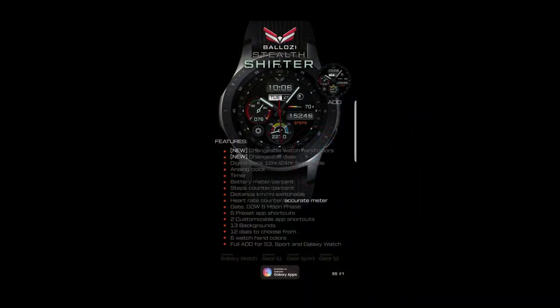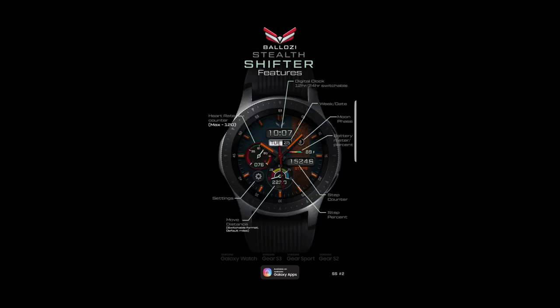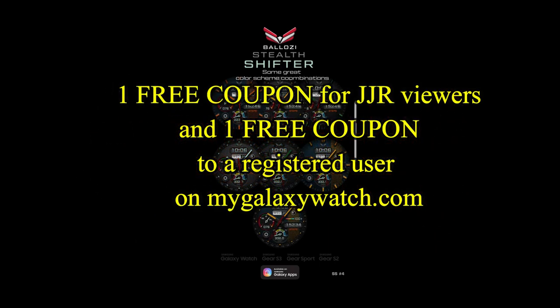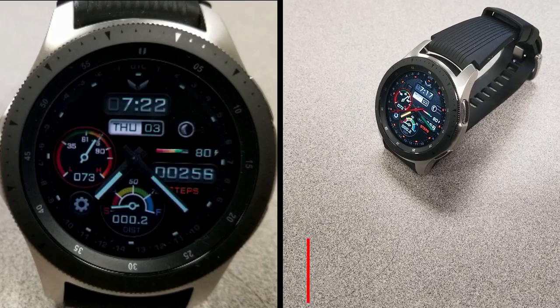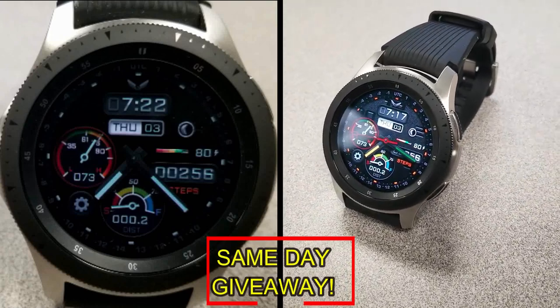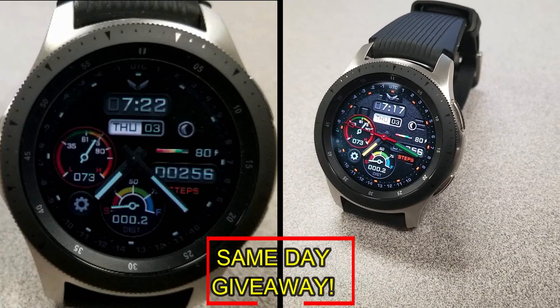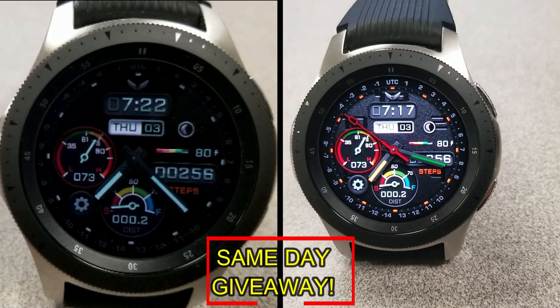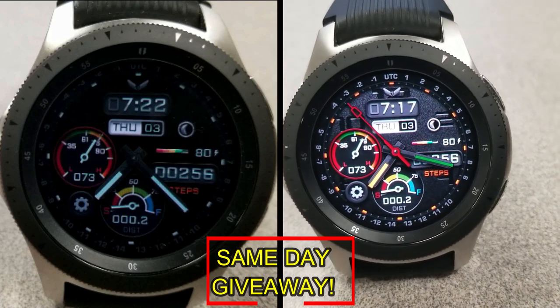If you want more information on the watch face that I reviewed today, simply do a search in the Galaxy App Store under the name of this face. The full details are also included in the video description. I'm also going to be giving away a free coupon — one going to a random lucky viewer that comments here, and the other coupon going to a random user that's already registered on the mygalaxywatch.com website. You essentially have two chances to win, both here and on the website. Remember, you have to be a registered user in order to participate, so make sure you go sign up. Good luck to everyone, and I'll catch you in the next episode.